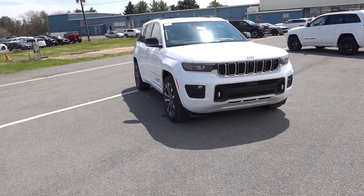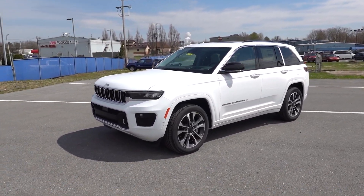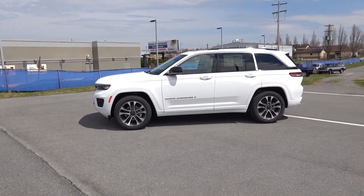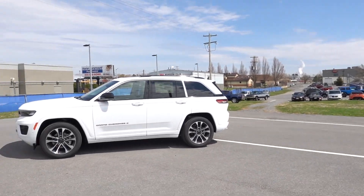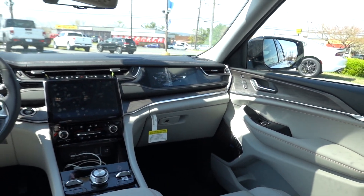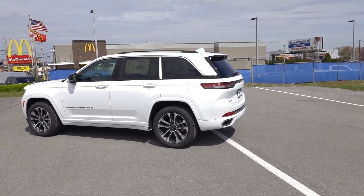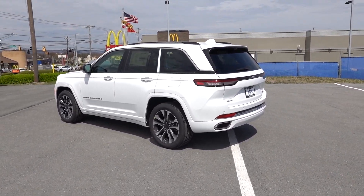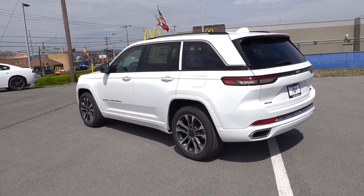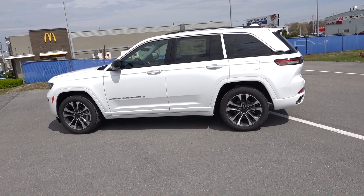The Grand Cherokee is one of those models where when you see them you just know it's something special. With Stellantis merging with Chrysler you can really see they're taking this brand to the next level. When you think about the Wagoneer and the Grand Cherokee L, every model Jeep has is a top-notch unit. The ride quality, the feel — when you get in this you feel good. When you're spending close to $66,000 that's the feeling you want. Thanks so much for watching — give me a thumbs up, like the video, and subscribe to the channel.